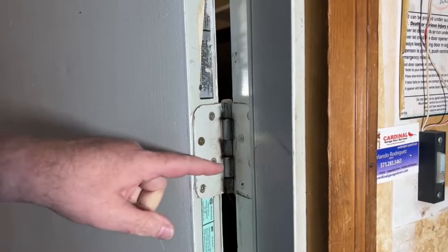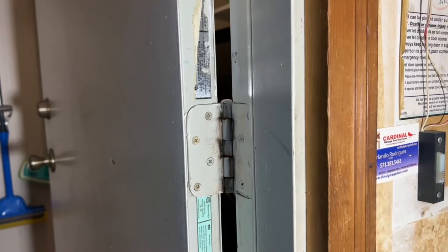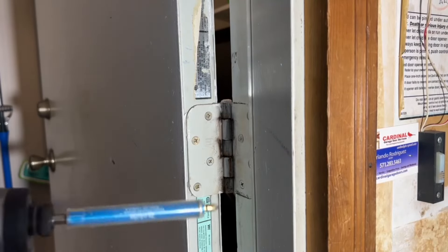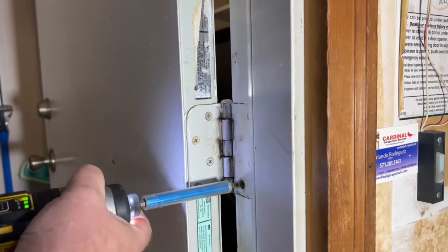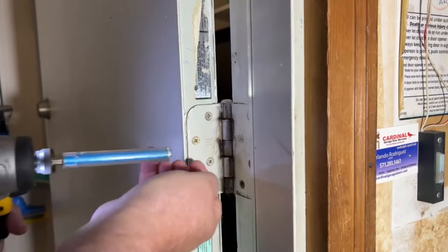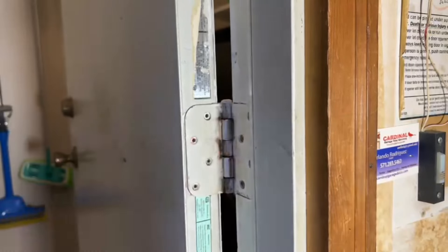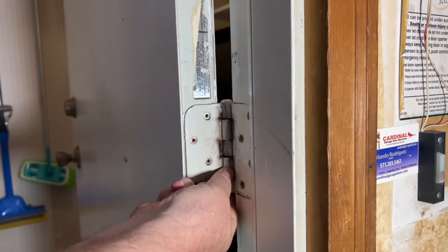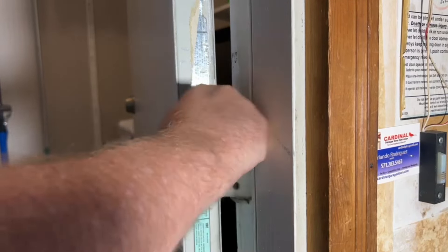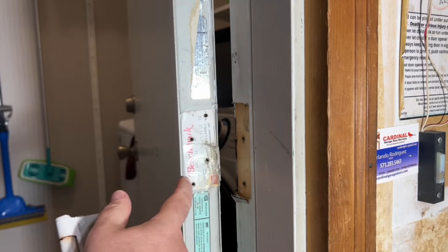The first thing we need to do is remove this hinge. I'm going to use the middle one. It's a pretty heavy door, so we'll see if one of these spring hinges will be enough. Here's the last screw. The washer's right behind there, so I want to be careful doing this. There we go — it's down.